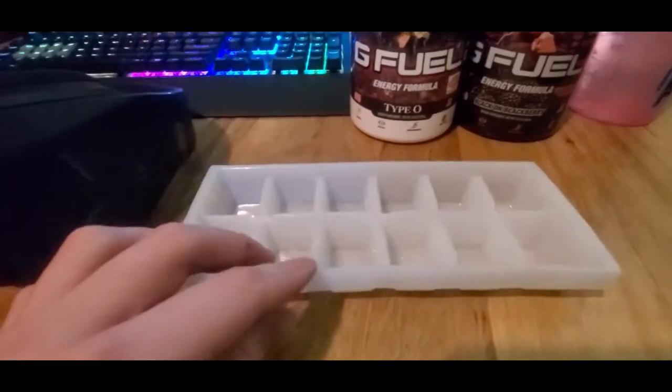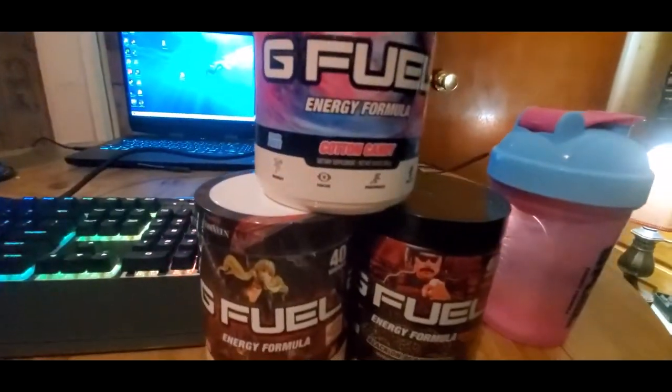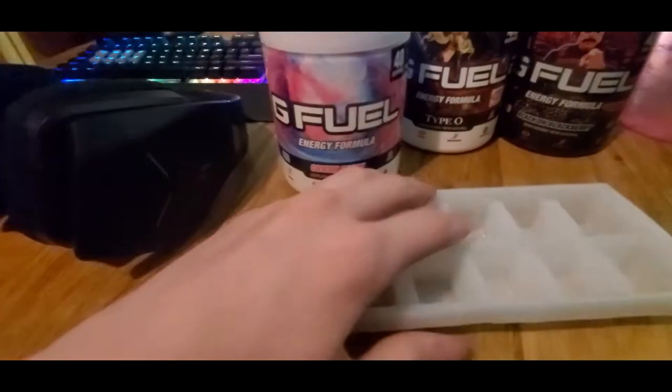Hello guys. I was curious and I was like, what if I make G Fuel — not ice cream, but ice cubes?